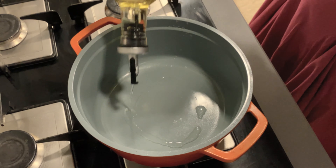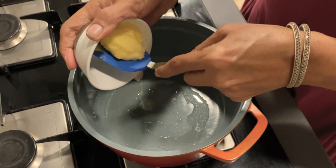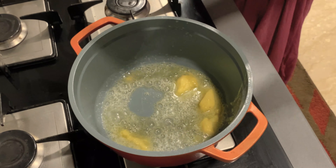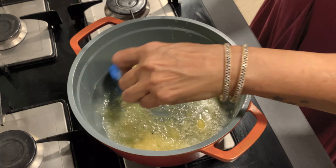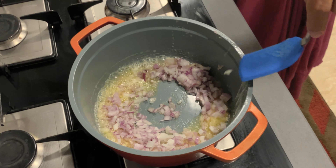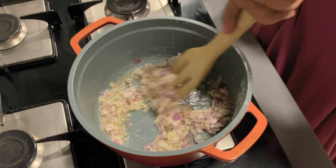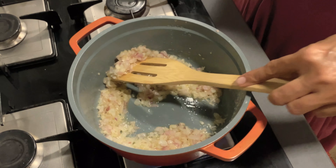To begin with, we will add a little bit of olive oil. With the olive oil we will add butter and allow the butter to melt. Once the butter has melted, we add garlic and onions. Allow the onions to sauté a bit and let them turn translucent. The onions have now become translucent.